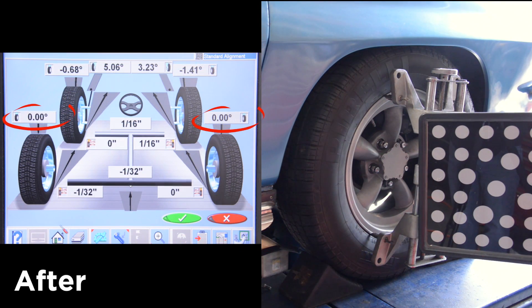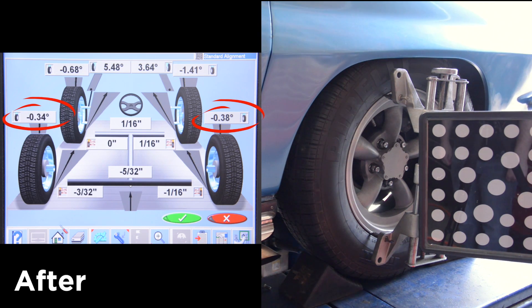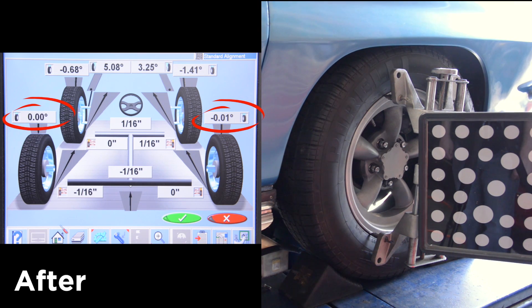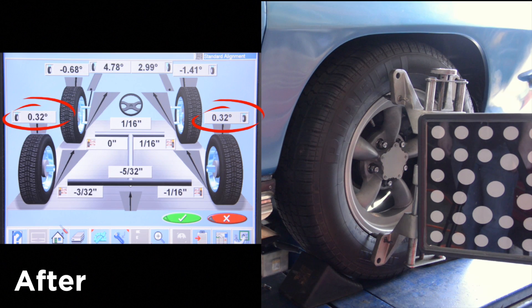Now we're going to show you with the new kit. Again, we went from zero all the way down and only generated 0.32 degrees, back to stock ride height, and now going up — only 0.32 degrees. So the difference is: stock has one and three quarters of a degree change, and our new kit has only 0.70 degrees of change. The tire is actually being flatter on the pavement at all times, which is beneficial for handling, braking, cornering, and all-around tire wear — much better.